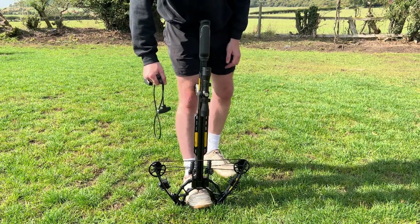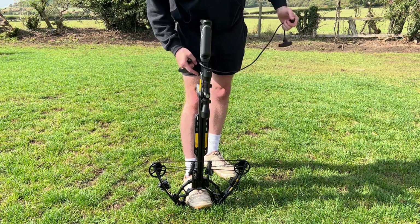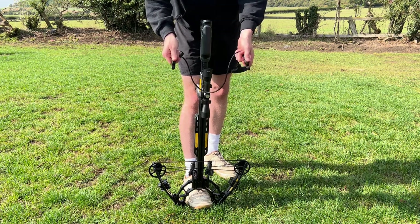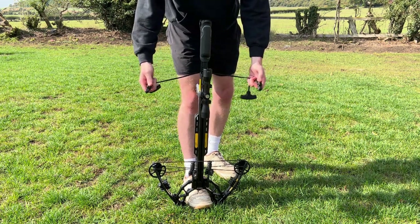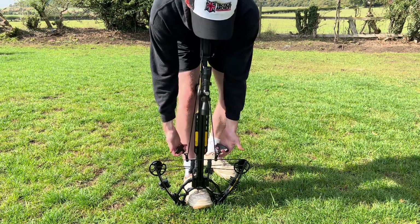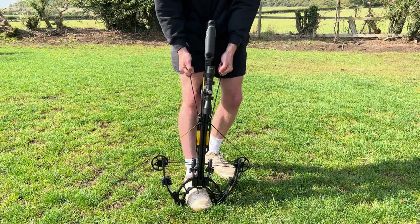Okay, so I'm going to show you how to cock the crossbow and then we will start shooting. As with most crossbows, you do have a groove around the stock here. Grab your cocking rope, get the two hooks, make sure they're facing upwards, hold them like this, then attach them to the string and make sure they're nice and tight, then just pull all the way up.